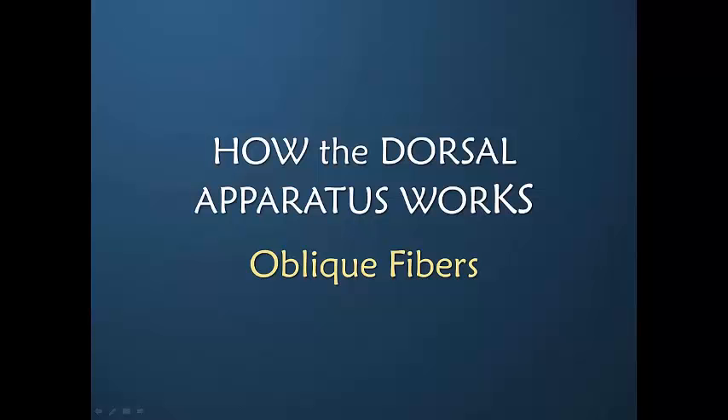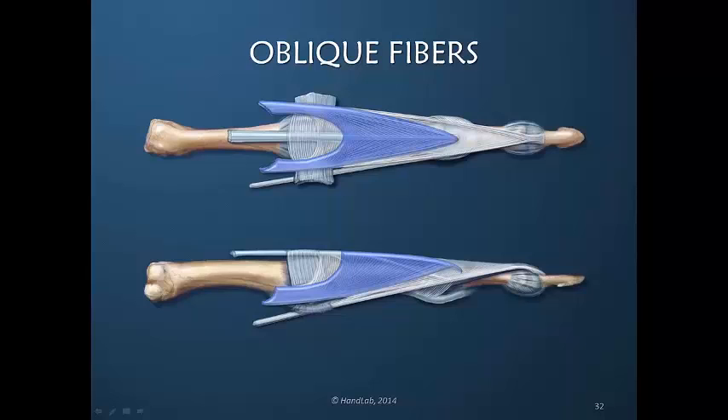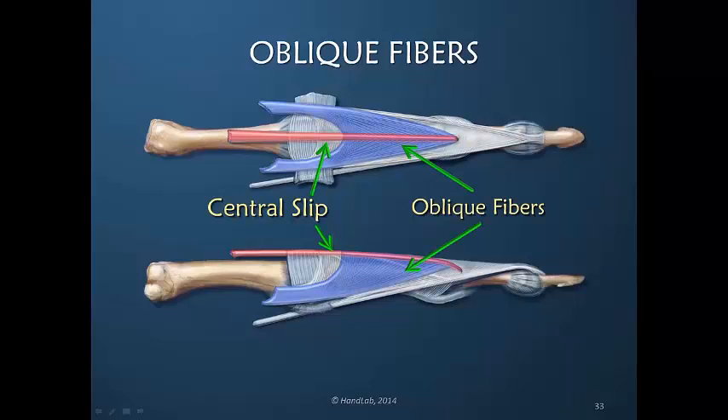What about the oblique fibers? How do they work? As we've said, the oblique fibers cover the majority of the dorsal apparatus. One would think that they therefore carry a great deal of power. But even though this drawing makes it appear that they end at the central slip insertion, in reality this is just part of the dorsal apparatus and tension within this is actually tensioning the entire dorsal apparatus. One cannot consider this totally separate. The central slip, which is the continuation of the extensor digitorum communis distal to the sagittal bands, traverses through the mid portion of the oblique fibers, but it is connected to them and not separate from them. There is no separate independent excursion.